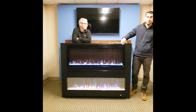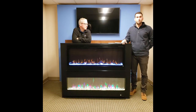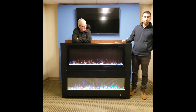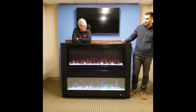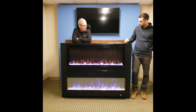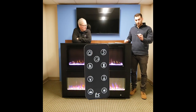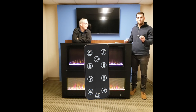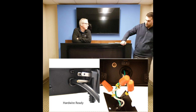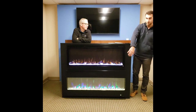Most people will be recessing this unit, but it does come with a wall mount bracket so you can simply wall mount it. We also have a series called the Onyx which is primarily for wall mounting, where the heat comes from the top — the biggest difference is the heater being built into the face. The Elite comes with an IR remote to control all features, and you can either hardwire it or plug it in — it is 110 volts and comes with a six-foot plug that exits from the right side.